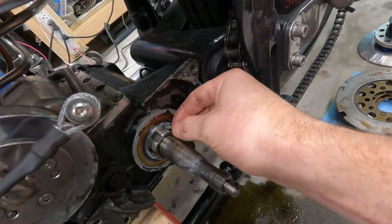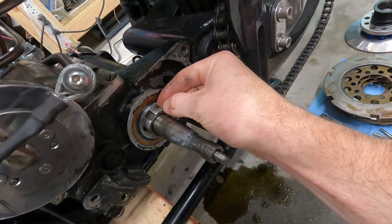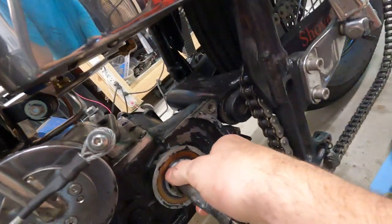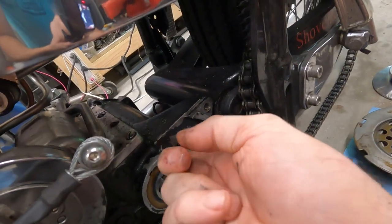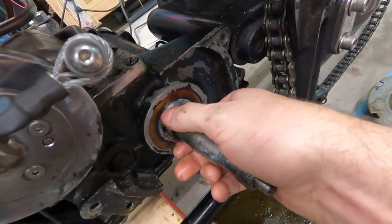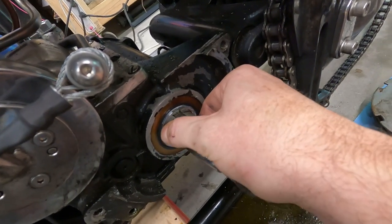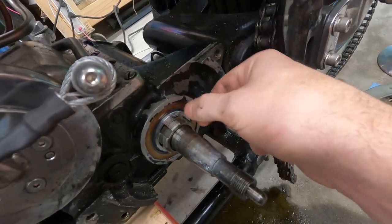That spacer is in there, so we'll put our little key in here so that the spacer will turn with the shaft. Got that in there — everything turns nice and the key is in. It's definitely tight.